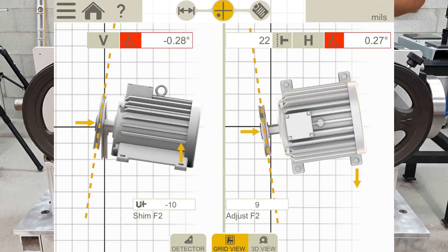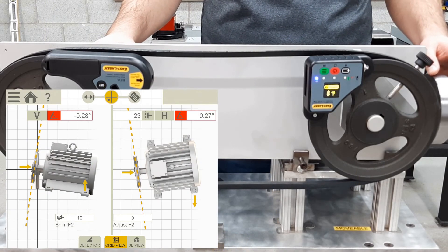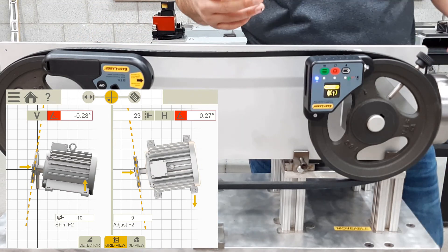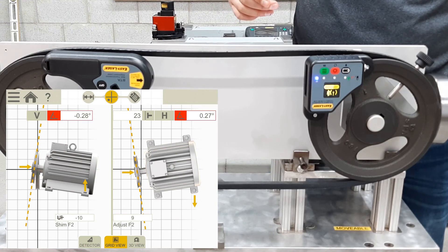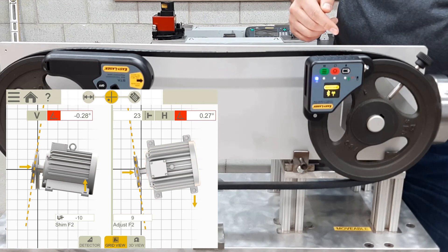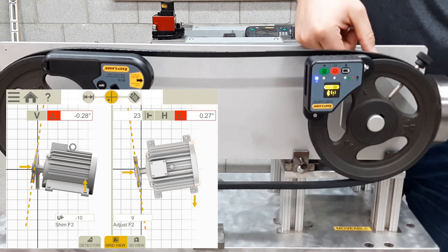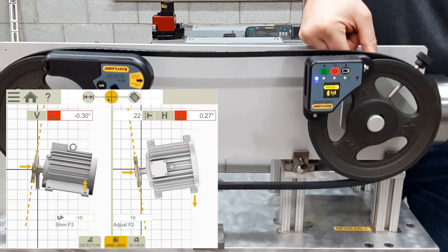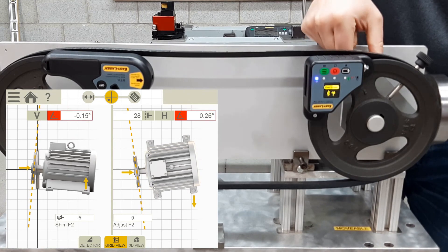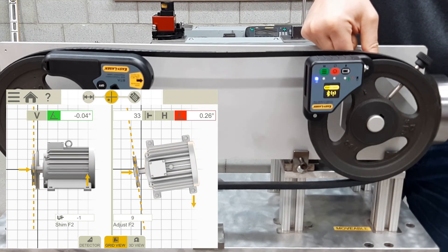On the right side of the screen we see the same thing in the horizontal plane — the angular misalignment is 0.27 degrees and below is the amount of adjustment needed, which is 9 thou. At the top in the middle we have 22 thou of offset in the axial plane. To make the corrections on this demo rig, we start with adjusting the angular misalignment in the vertical plane. Simulating putting 10 thou of shim under the motor feet, we adjust the wheel, and on the left side of the screen the vertical plane moves to 0 thou with the misalignment now within tolerance.